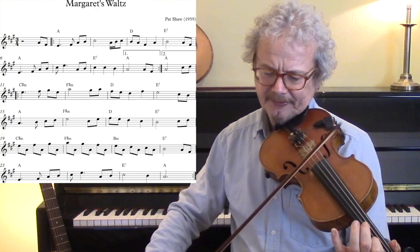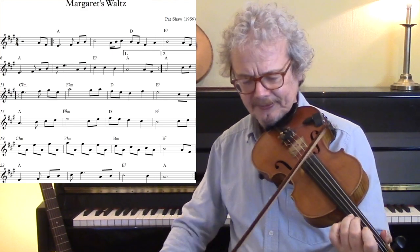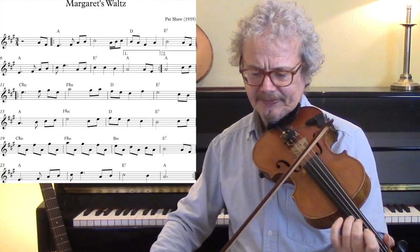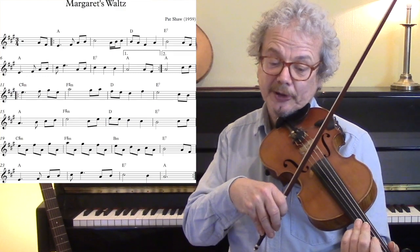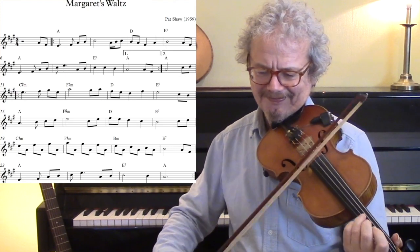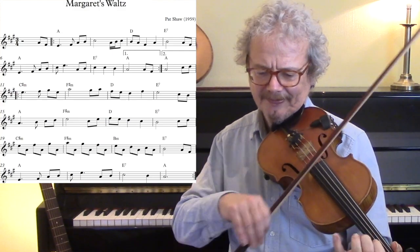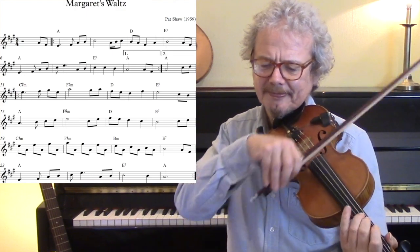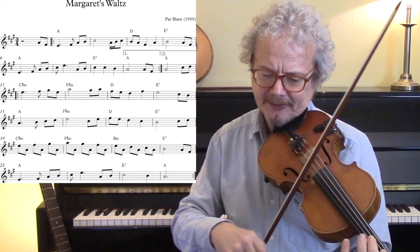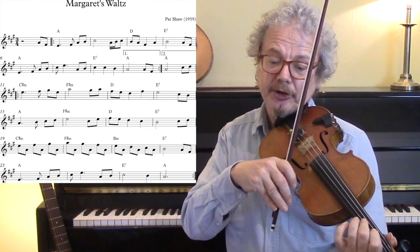Another hammer-on — now you can play this just as written, or you can play it with all separate bows, but you have to do them very gently, otherwise you end up at the tip too quickly. Or you can do a little roll there, and open A. This bar you can play as I've written, or you can play a scotch snap with a short first note.